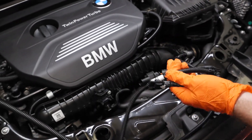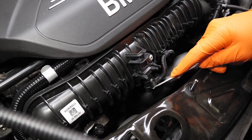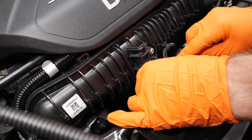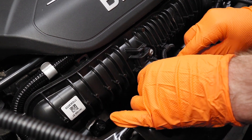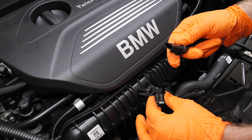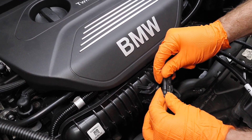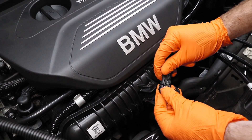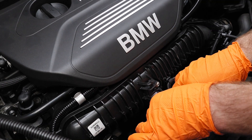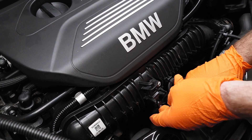Next up is the B connection going to the manifold pressure sensor right here on the front of the motor. Just like on the A connection, we're going to pull down the locking tab and then press down and pull back on the OEM sensor plug. We then take the female end of the race chip wiring harness with the B connection and plug that directly into the OEM sensor plug, locking it in place with the locking tab. Then take our male connection and plug it directly back into that OEM sensor, pushing it in and locking it in place with the gray locking tab.